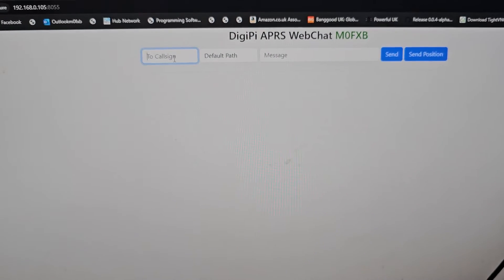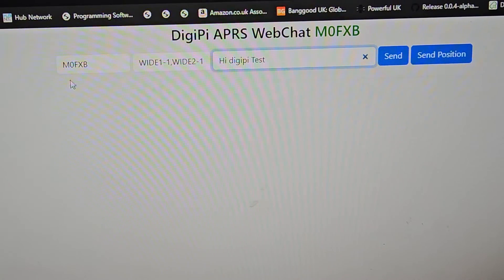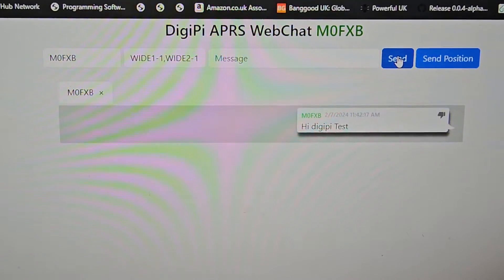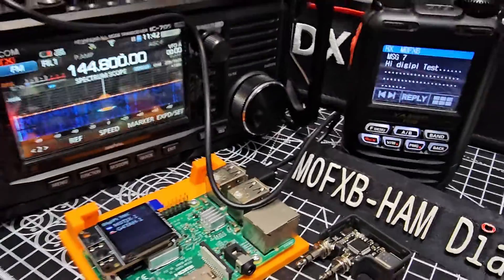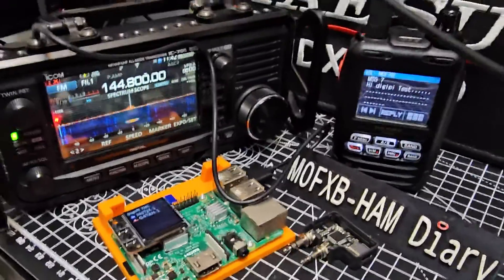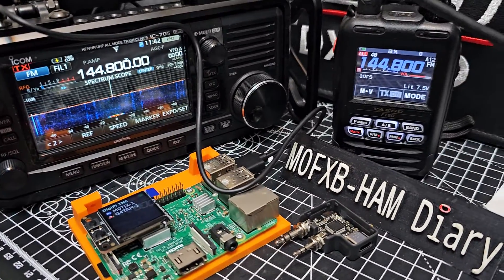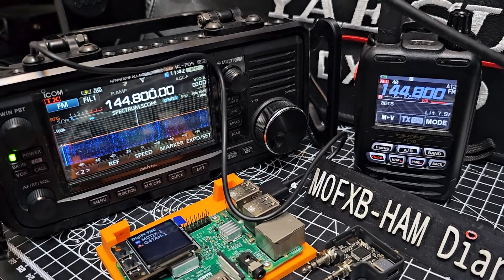So let's just send a message to myself. I've selected the destination, M0FXB. 'Hi DigiPi test.' Send. Oh my God, how good is that? Came straight through! I'm going to send it again and just film the radio this time. I can actually reply. I know I'm getting a bit excited about this, but it's so good!